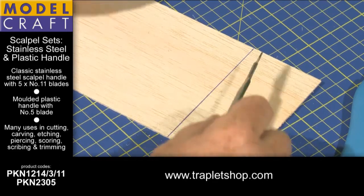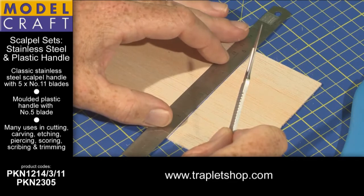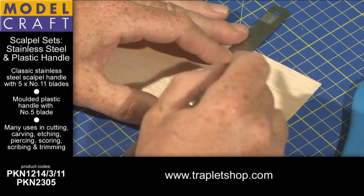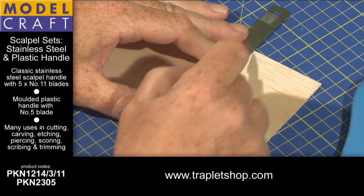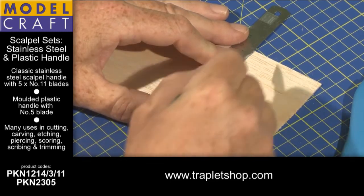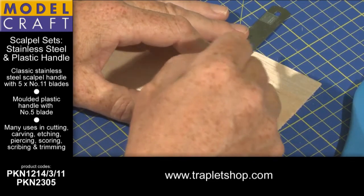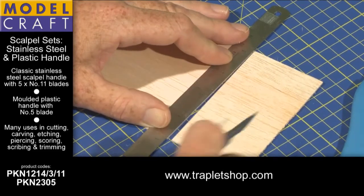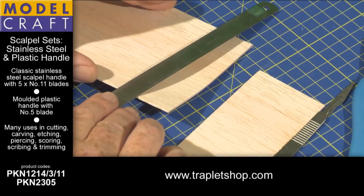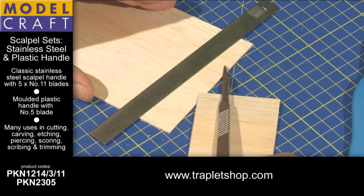A good tip: once you've drawn a line that you wish to cut, use a hard edge like the Shesto six inch ruler, bring it up to the line, and then use a series of shallower cuts rather than one deep scoring cut which can crush the grain. You end up with a much cleaner edge. That's the tip for using the pointed blade to cut across the grain of the wood.